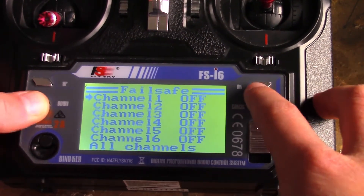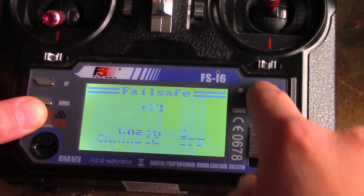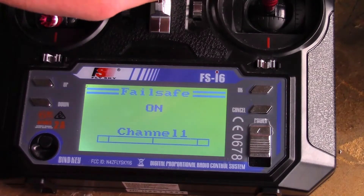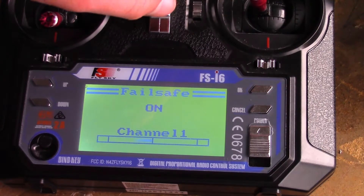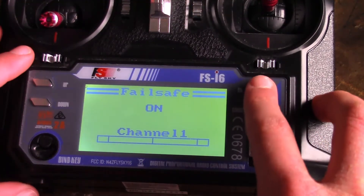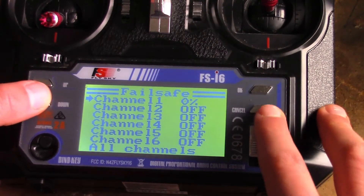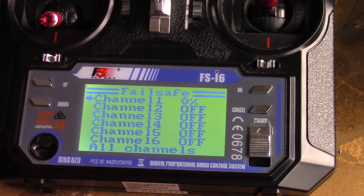You'll see it's off on all channels. For channels one, two, and four, you're going to hit on and make sure that your stick is centered — make sure you don't see any shaded bar. You're going to hit OK and make sure it's at zero percent. Do that for channels one, two, and four.